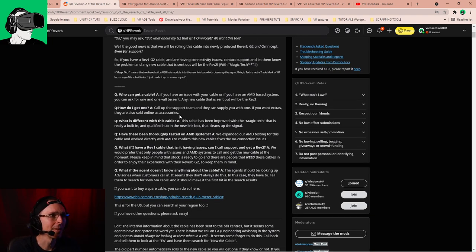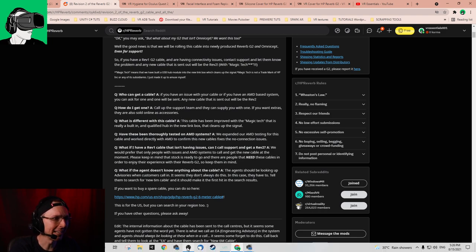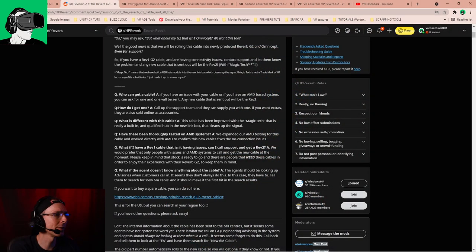Who can get a cable? If you have an issue with your cable and if you have an AMD-based system, you can ask for one and one will be sent. This basically means it will be sent free of charge, but I would like to add a disclaimer: it is possible that by the time you see this video — it could be a few weeks or a few months — it might not be free anymore. So do check with customer service. But if you watch this video today or within next week or so, it should be free by right.